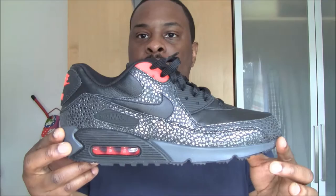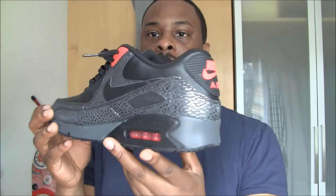And there we have it folks — Safari Black. Beautiful. Look at that. Very nice indeed. It's like a pinkish colour.